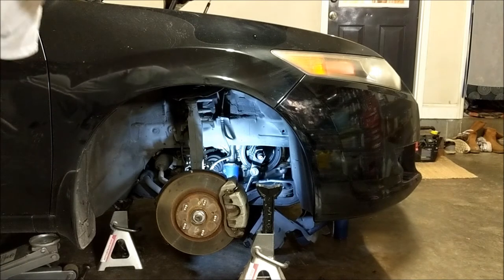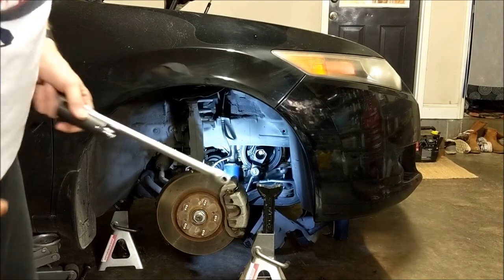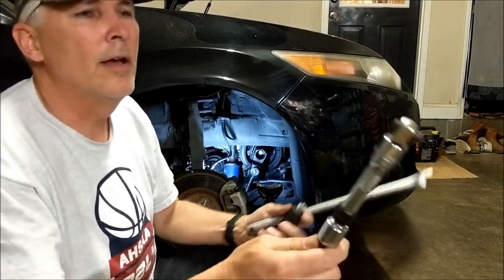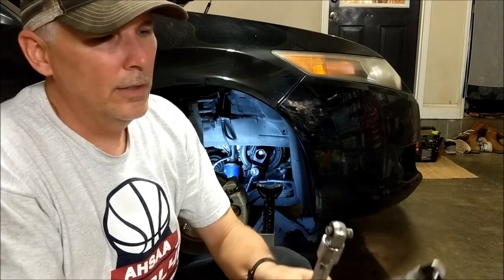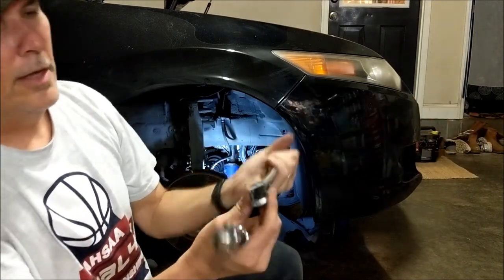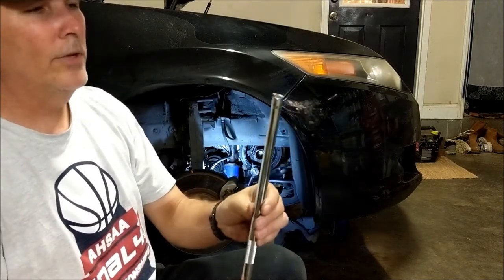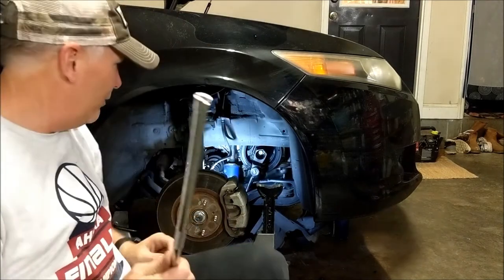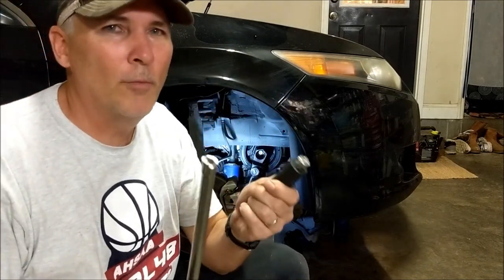Well, there you go — something gave. It was my extension. Check this out: my pull handle broke. Made in USA — brand name Sparta. It broke. But at the same time, my brand new Harbor Freight impact extension broke too — broke the end clean off. Broke two parts at the same time. What are the odds of that?